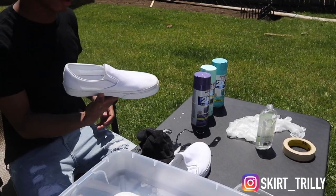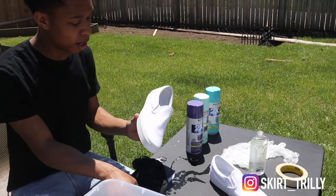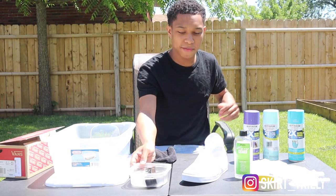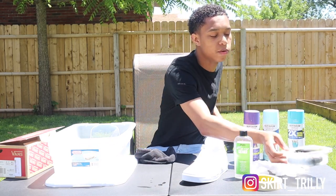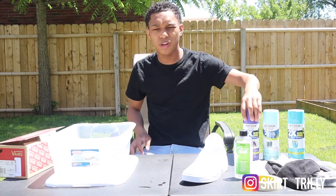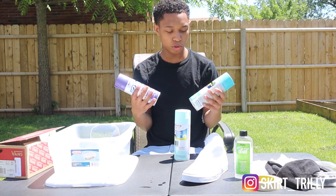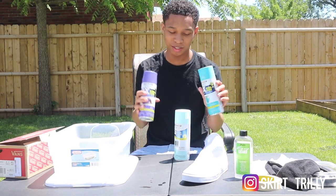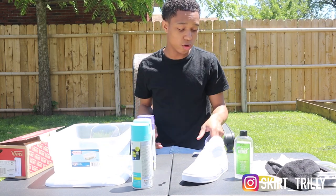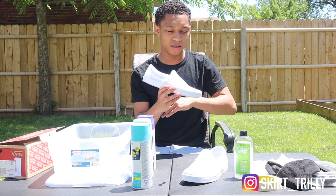Alright, there we go. Now the shoes look a lot better — the sole is more clean and this shoe looks pretty clean too. Now that we've cleaned our shoes, the next step is to pick out your colors. I like it more when the colors are pretty simple and close to each other. I let my little sister pick out the colors because it's something I feel like she would enjoy doing. Anyways, we're going to go ahead and tape up these shoes.